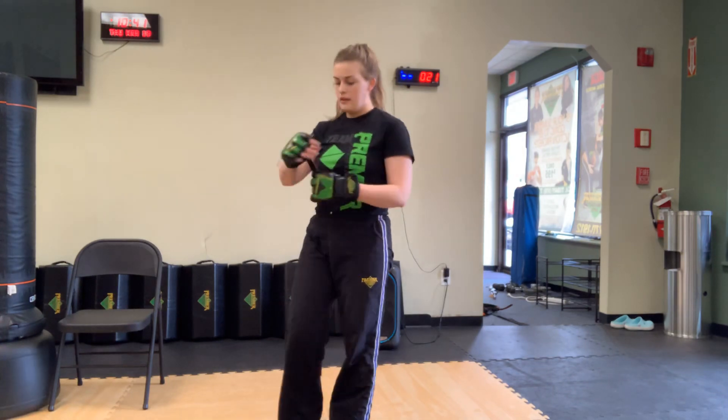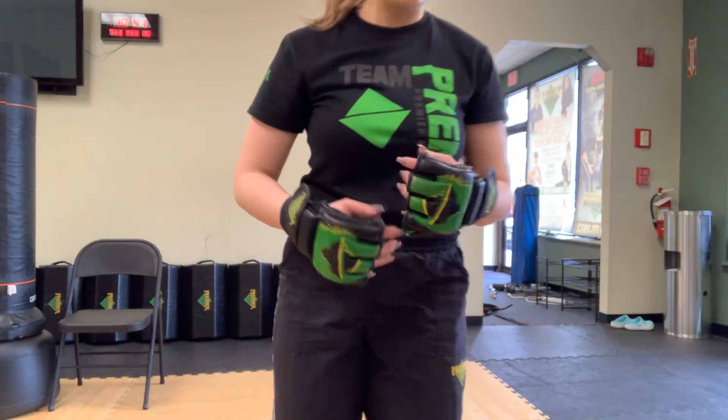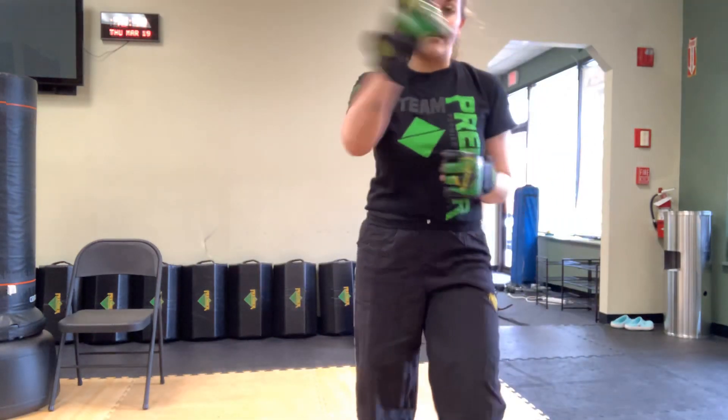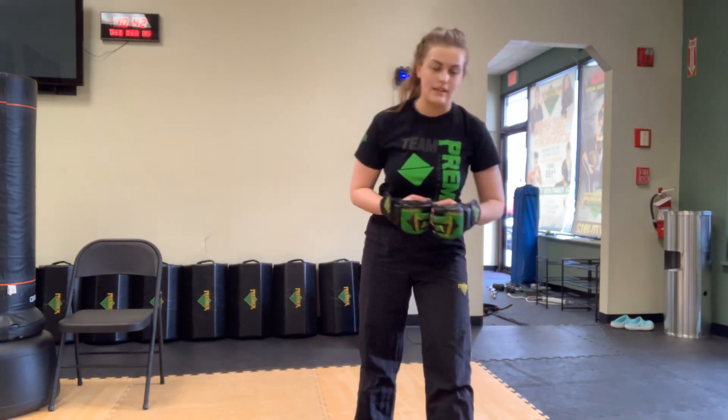We're going to spend a couple of minutes on the bob and weave — it's actually really simple. If someone was swinging toward the side of your face, one way to defend is to cover. For a straight punch to the nose you can parry, or you can slip the jab — let it go right by your shoulder and follow up with a combination. The bob and weave is similar to the slip in that you want to get out of the way — if someone's coming at the side of your face you duck underneath.